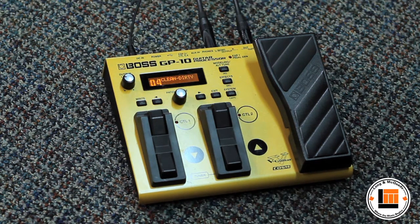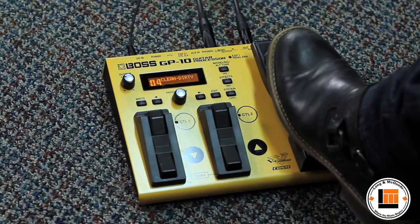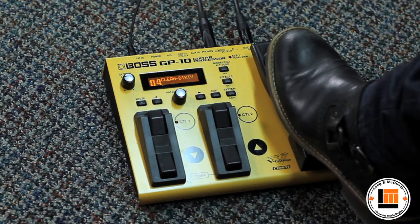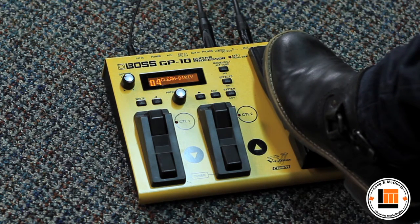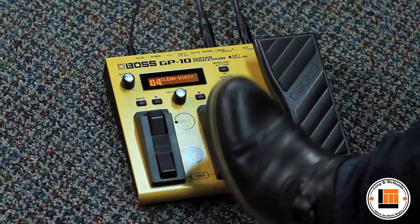As I push this pedal down, it's changing the delay. At the same time, it's bringing up the gain on my amplifier and at the very bottom it's turning on an overdrive pedal — all with just pushing that one pedal down. So very convenient.